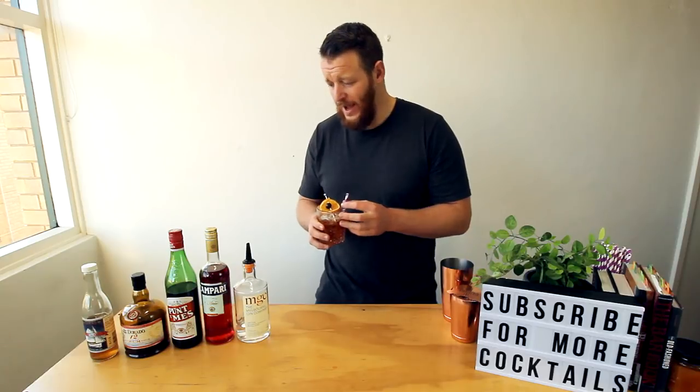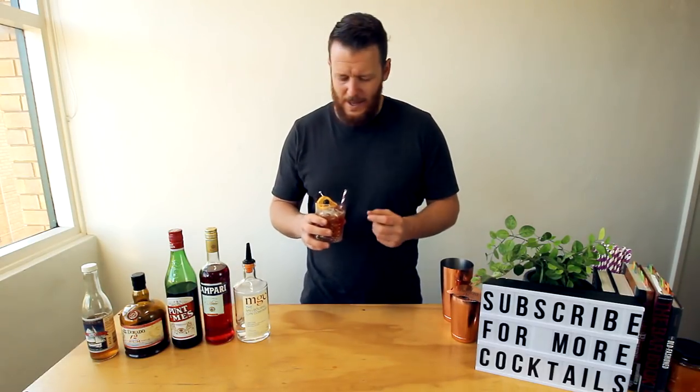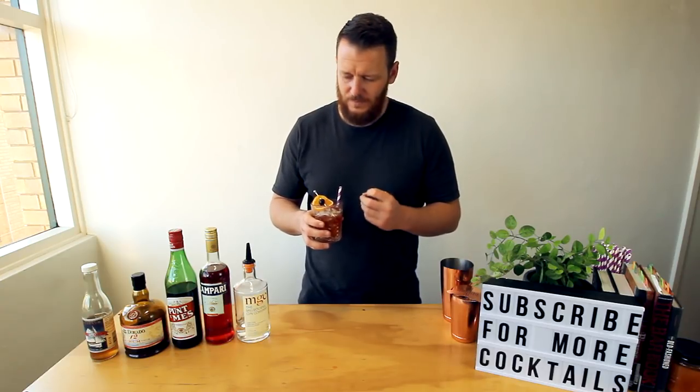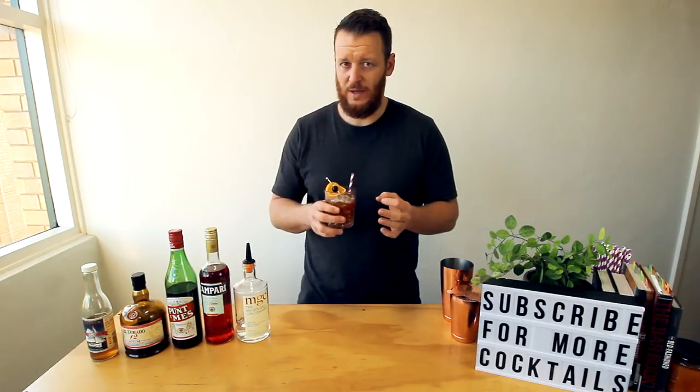Quite bitter. You really get that Punta Mes coming through — it's quite strong. If you like bitter drinks, you'll like this, but I think it needs a little bit of tweaking.